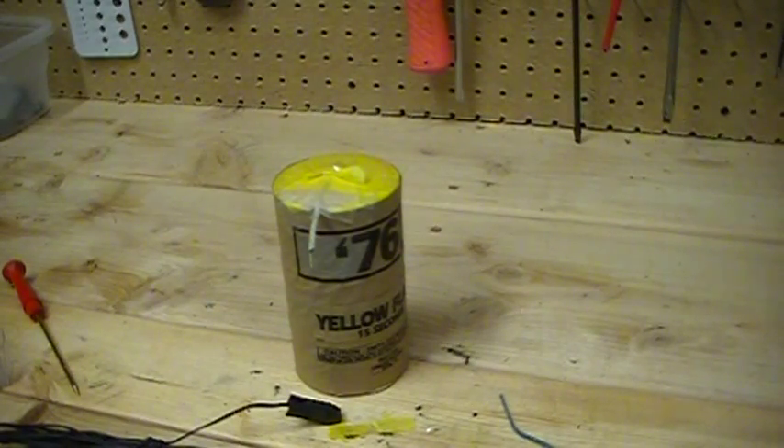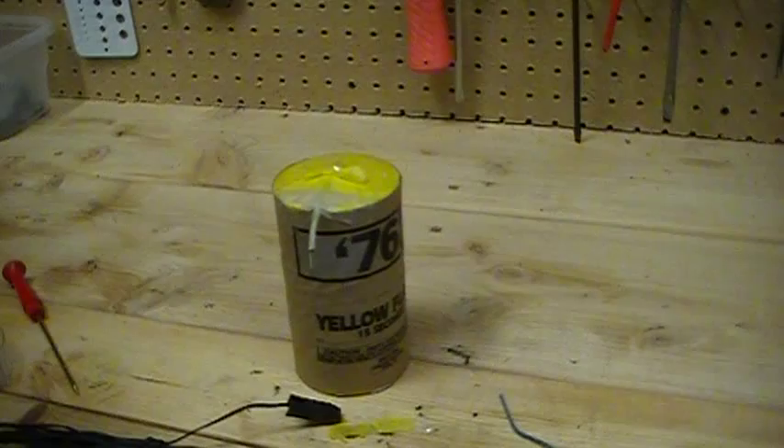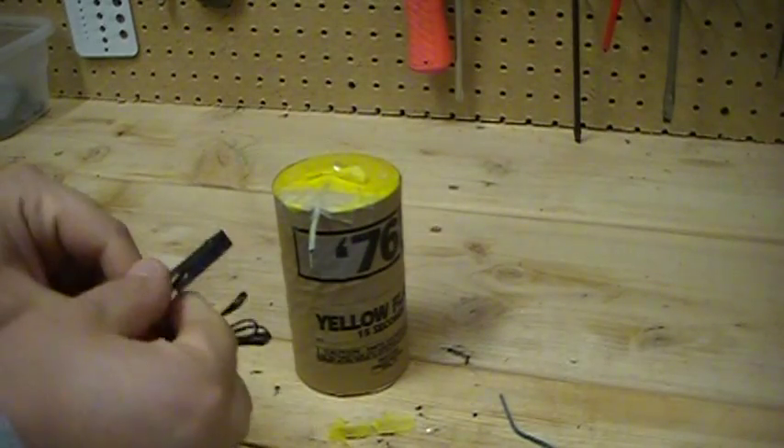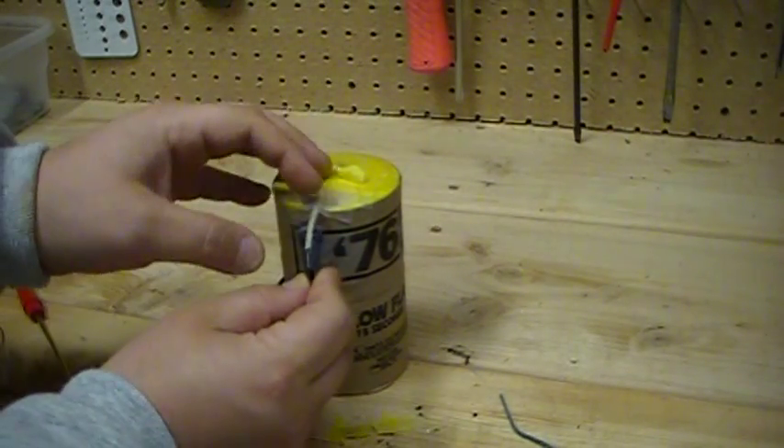As long as you get under all those layers of paper, I don't think you've got to worry about anything. As long as you're using the brass tool, you're in good shape. So I'm going to take my talon and clip it on as close as I can right there.